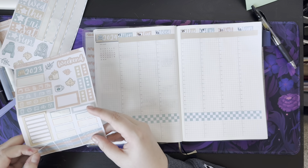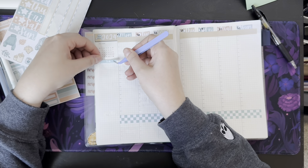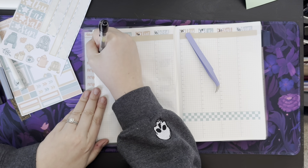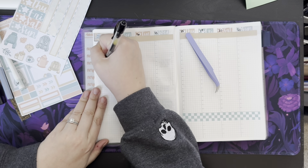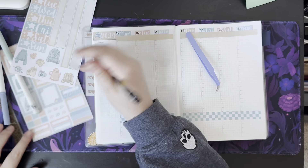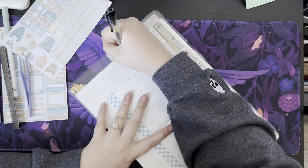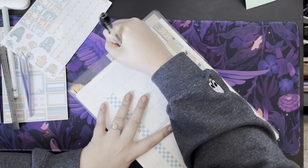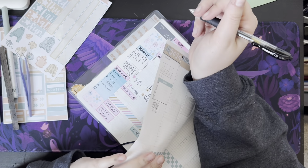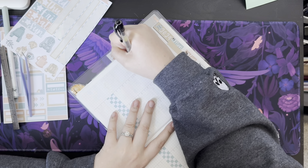We're going to do a to-do header, and this will be for my habit tracker. I'm just going to use my pen and write Monday, Tuesday, Wednesday, Thursday, Friday, Saturday, Sunday, and draw a very not-straight line — I have a ruler, I should probably use it. Then for my habits, we're going to do: read, journal, clean, shower, cat litter, homework, and no spend.